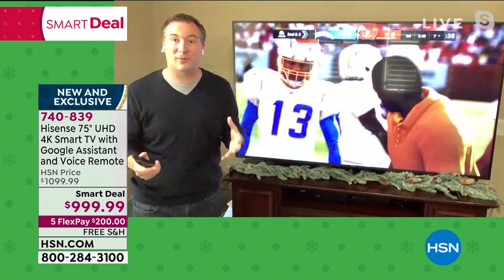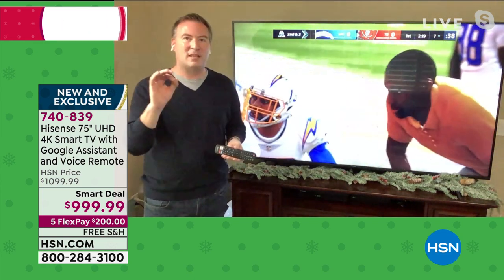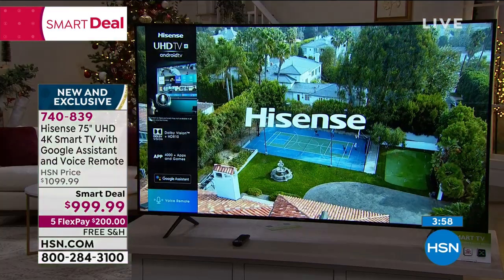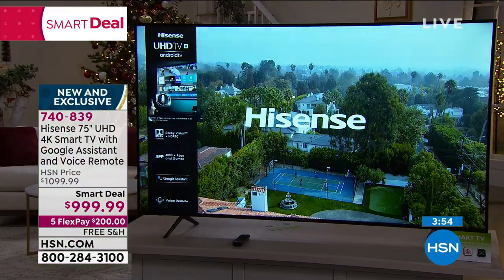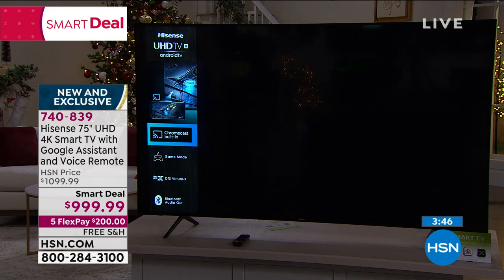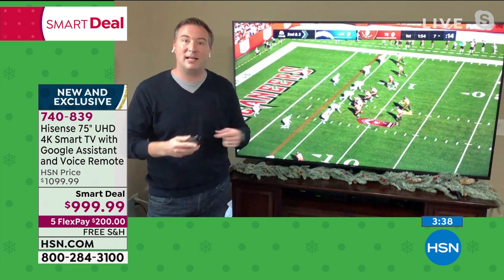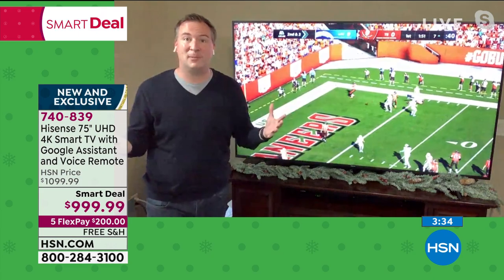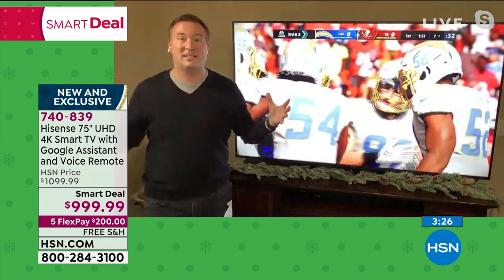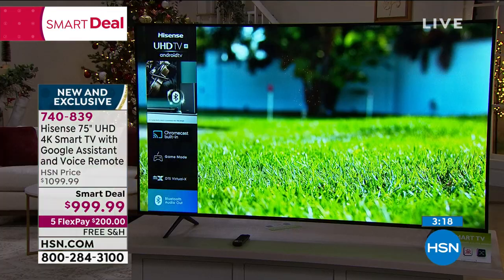The 4K basically stands for how many dots are on the screen — about 8 million dots refreshing themselves about 60 times a second. There's also something called HDR, High Dynamic Range — an advanced technology that not all TVs have. This expands the amount of colors available. The 4K stands for resolution, but the HDR stands for the color depth. Standard definition has been like a 12-color crayon box; when you step up to HDR it's like going from that 12-color box to the 64-color crayon box — so many more colors that make it vibrant and crystal clear. That's why when you get this at home and you're watching Netflix, you'll see the difference.